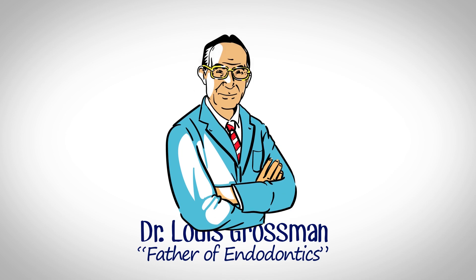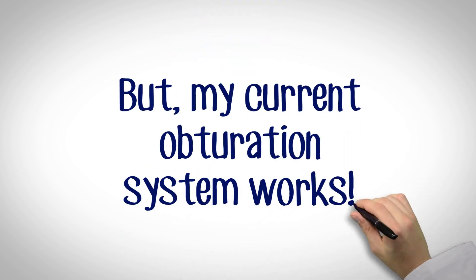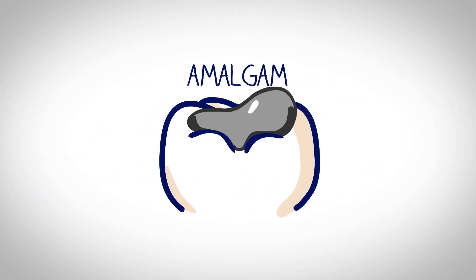Now, you may say, "But my current obturation system works." Well, so does amalgam.